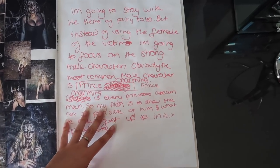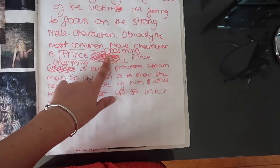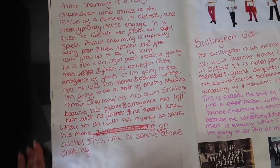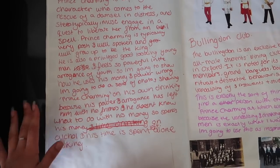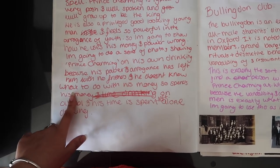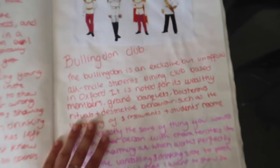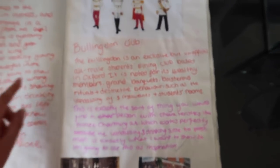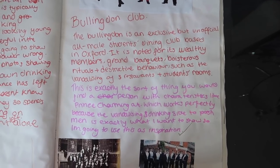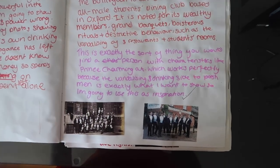I said next I'm going to stay with the theme of fairy tales, but rather than a female victim I'm going to focus on the male character. Obviously normally the male is Prince Charming — which I kept writing as Prince Charles every single time. It was all about how he comes to rescue the princess. So I said I'm going to do a series of photos showing Prince Charming on his own drinking, because his power and ignorance has left him with no friends. Then my teacher told me about the Bullingdon Club — exclusive, unofficial, all-male students based in Oxford, wealthy people who used to go around being destructive and vandalising. I said this is exactly the sort of person with characteristics like Prince Charming.